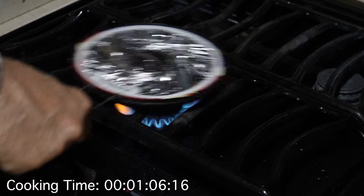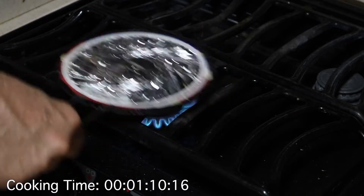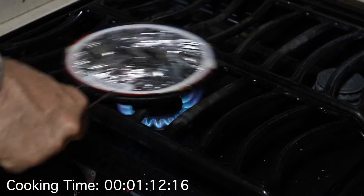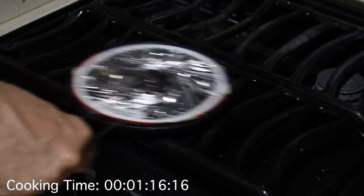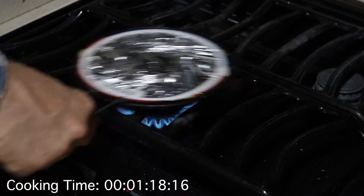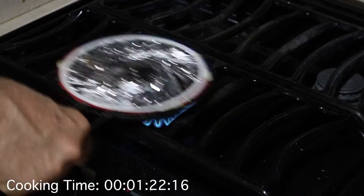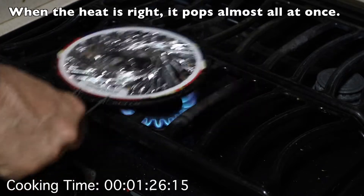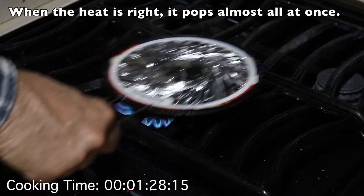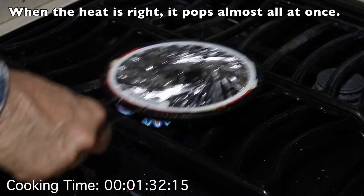I've tried it on a bunch of different settings, but five on this Atwood propane range is what's been perfect. If you get too hot, it just burns, and if you don't have enough heat, it takes too long to pop and it doesn't all pop evenly. When you get just the right temperature, it really starts popping and pops kind of all at once.